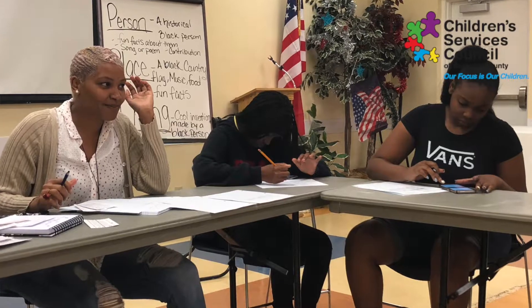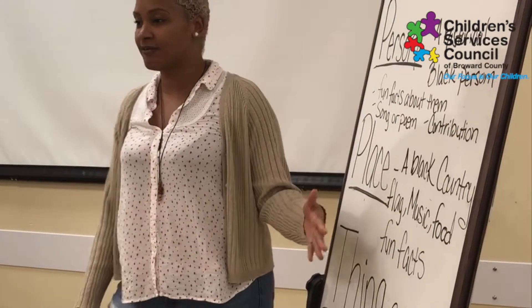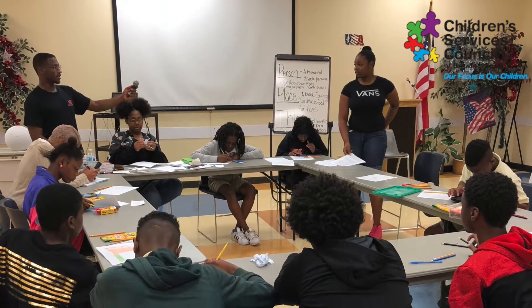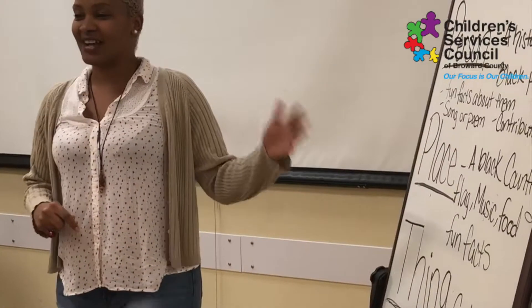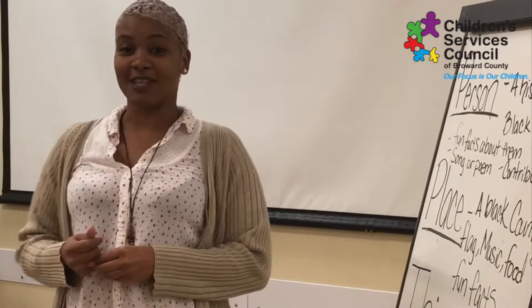For the place, we want to know a Black country — their flag, their music, their food, and some fun facts about it. And then for the thing, find out about a cool invention made by a Black person in history — science, any cool thing, there's so many things. So find something amazing and share it with each other, and this is part of what we present.